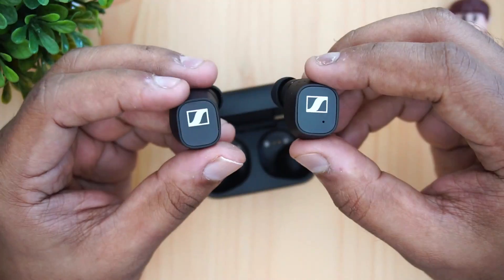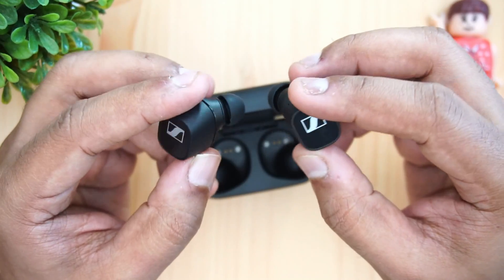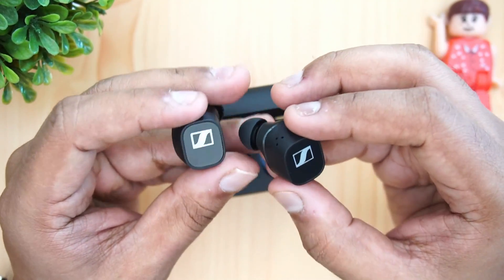Moving on to comfort — although these earphones look quite bulky, the comfort factor is something we really liked. Compared to the Momentum TWS2, these were actually more comfortable. Getting the right ear tips is key: once you do, they fit very well. One feature missing compared to the Momentum 2 is active noise cancellation — there is only passive noise cancellation, so getting a good ear-tip seal is important for noise isolation.